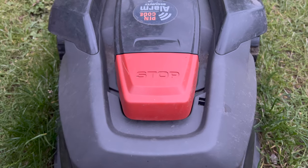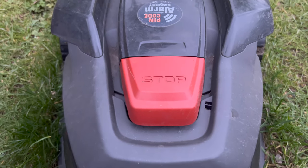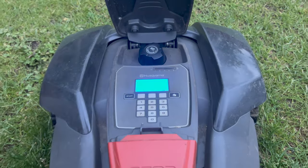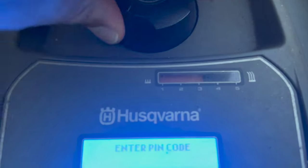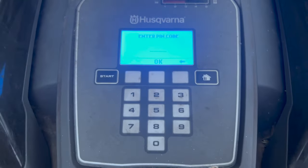On top of the unit there's a large orange button labeled stop. When the mower is moving, pressing it stops the unit and also opens up the control panel. Inside you've got two adjusters: a knob for adjusting the cutting height - which physically moves the blade underneath, we keep it at about three centimeters - and then the screen and control panel.